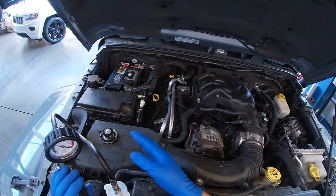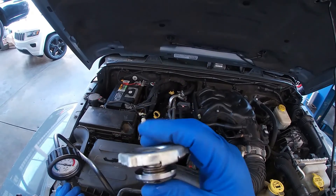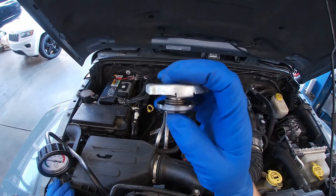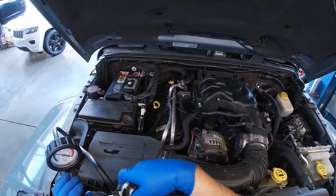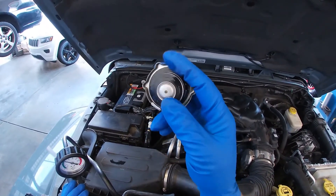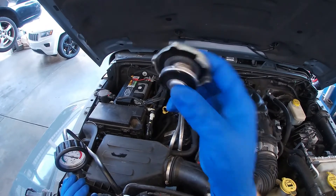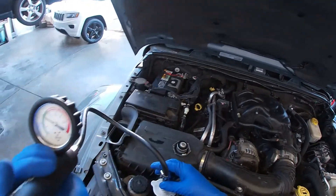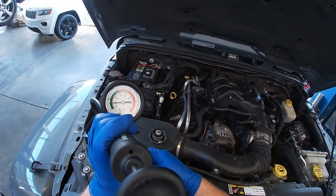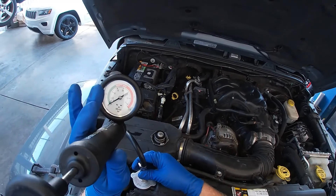There's one last thing we need to pressure test before giving a quote to the customer — the radiator cap itself, rated at 18 psi. What can happen is the spring can fatigue, causing the system to vent coolant pressure into the overflow bottle prematurely. The two O-rings can also rip. A pressure test will tell us if those are an issue. To do this, we first bleed down the system using the bleed-off valve on the pressure tester until it's safe to remove.